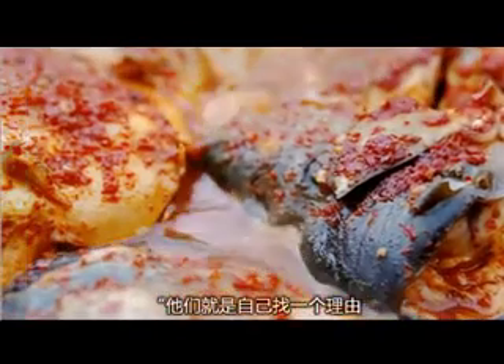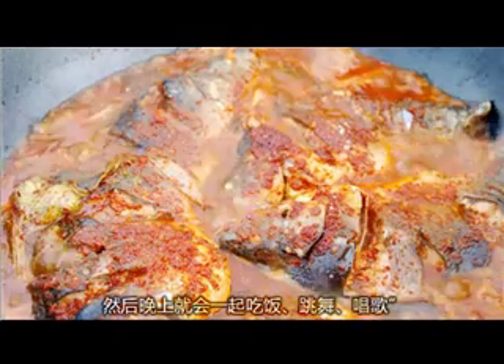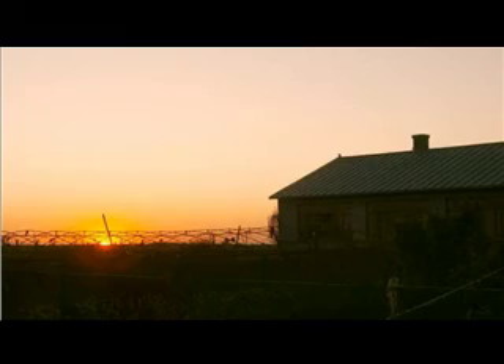This is the special food — green spicy cabbage. Can you make it now? Bye!